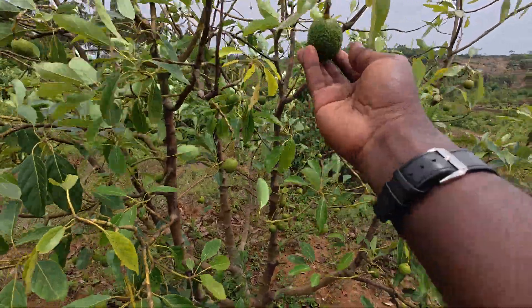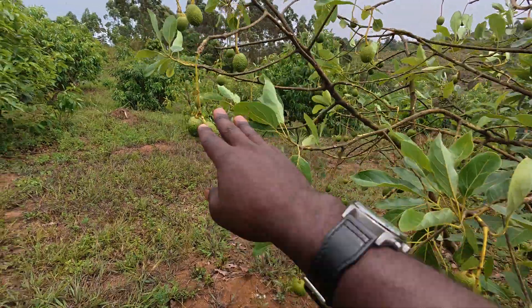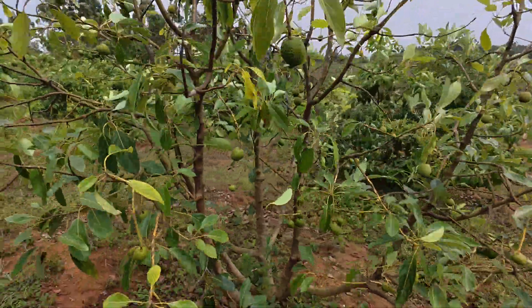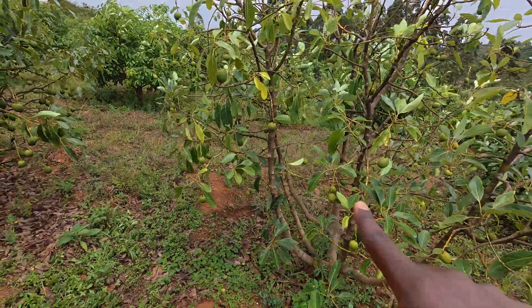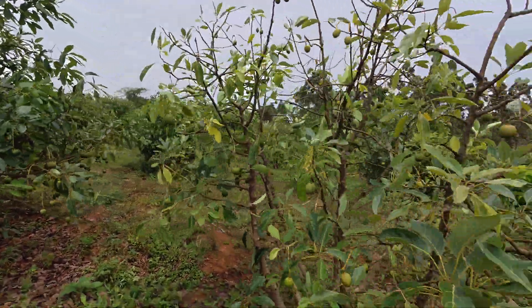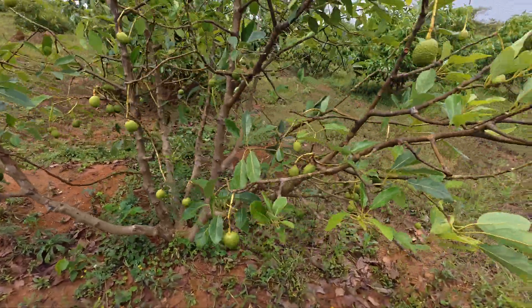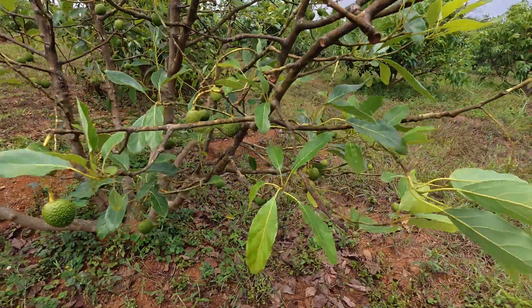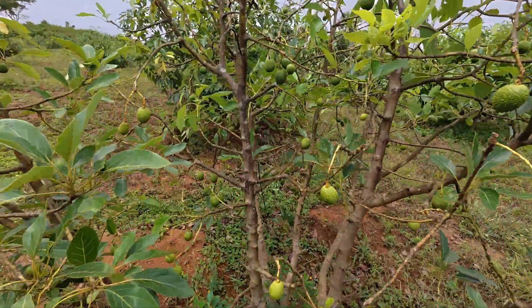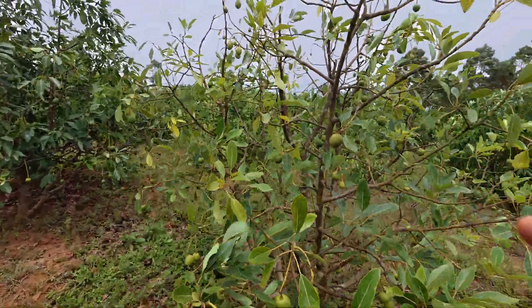Look at the number of fruits and how they are distributed in this tree — you see one here, one there — they are very few. I'm sure there are maybe a maximum of 150 fruits on this tree. This tree has been here for four years. For 150 fruits, that's a very big disappointment. The performance is so down for this tree. It is really not advisable to prune during this kind of time.